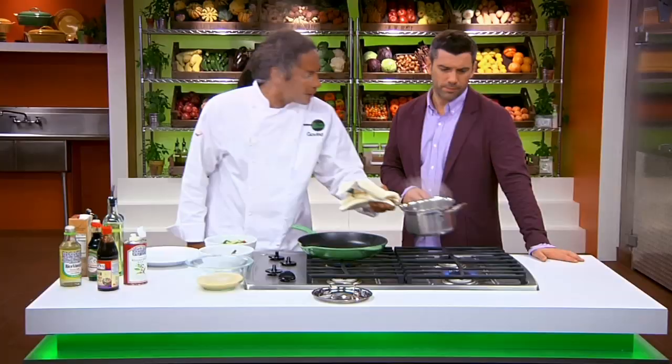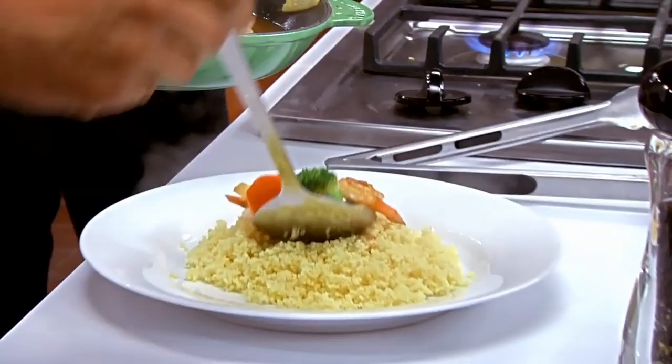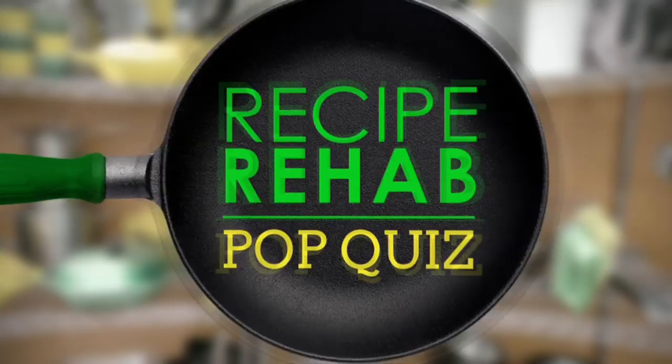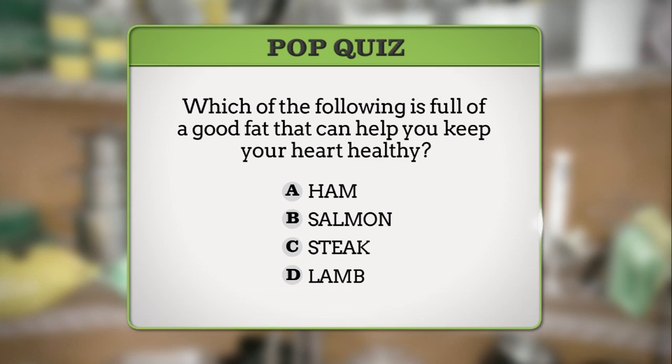We have so much more to come, including Chef Govin showing us 10 minutes is more than enough time to make a tasty, easy, healthy meal. But first, it's time for a Recipe Rehab pop quiz question. Which of the following is full of a good fat and can help you keep your heart healthy? Is it A, ham; B, salmon; C, steak; or D, lamb? The answer when we return to Recipe Rehab. Don't go anywhere.